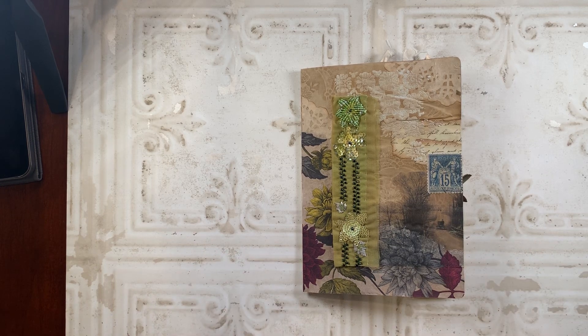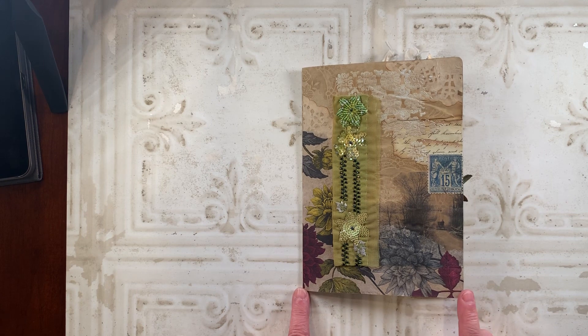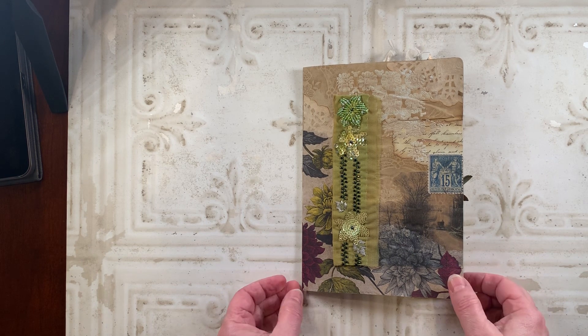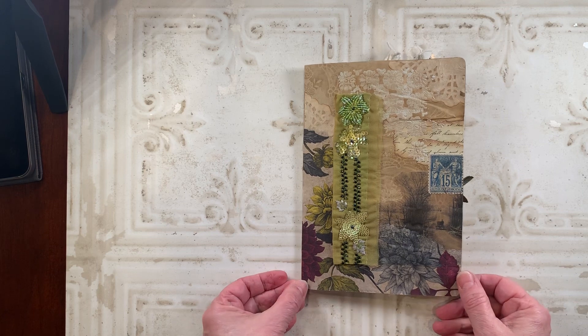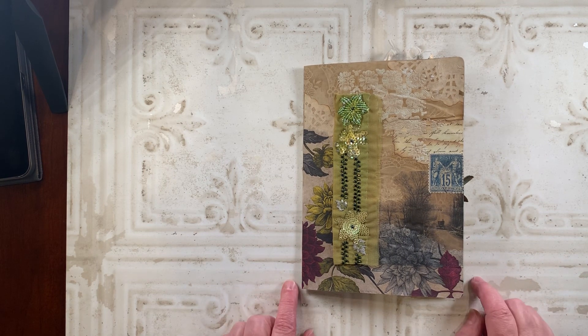Hi everyone, this is Sharon. I'm here with a short video — I just wanted to document a project that I've been working on this past week. This is for a challenge put out by Gina Weissman of the Firefly Studio 67. Her challenge was for anyone who wanted to enter to create a journal page and send it in to her. She's creating a friendship journal from all the entrants, and I think that'll be a nice keepsake for her.